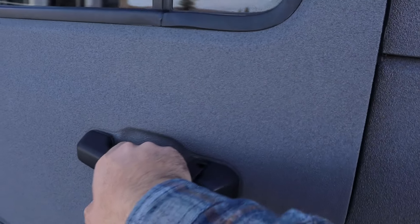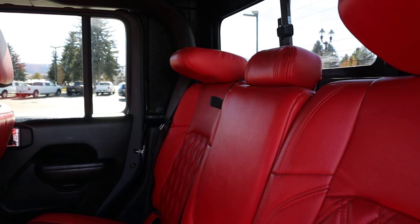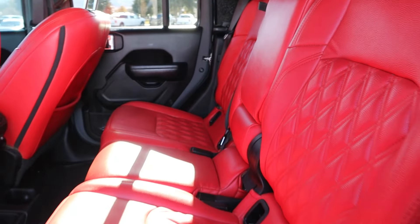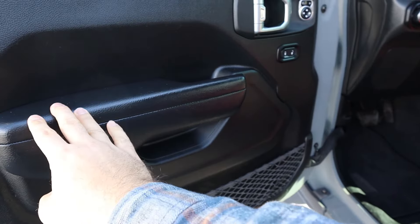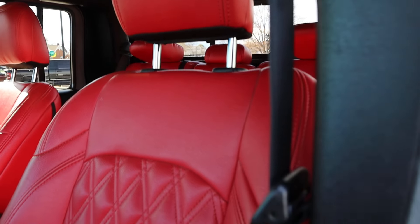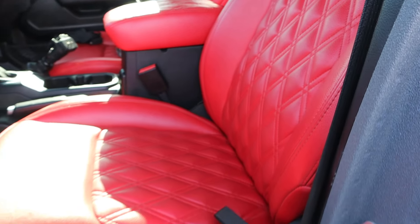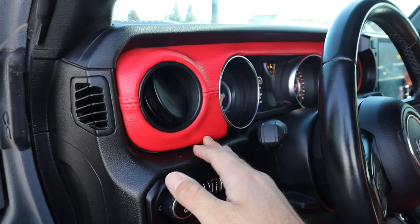Now the inside is where things get really crazy. The rear is pretty much normal, but you do have these custom leather seats — all red. Pretty cool. Up front that continues, and there's kind of a quilted design all down the center.